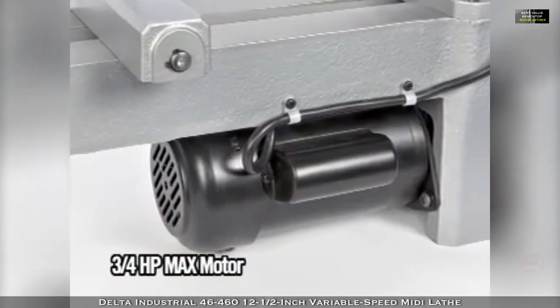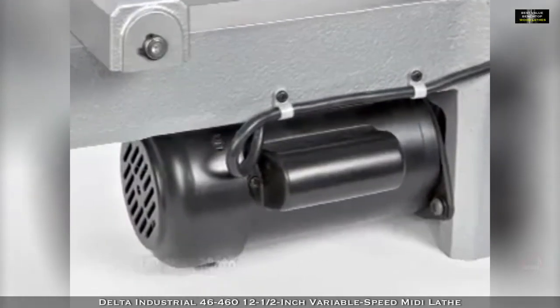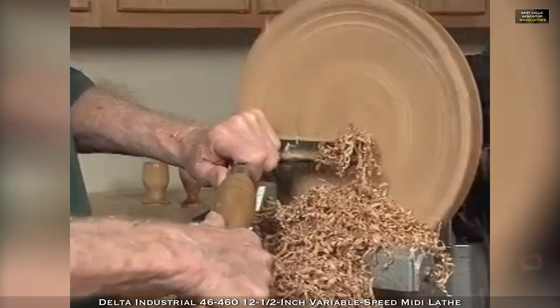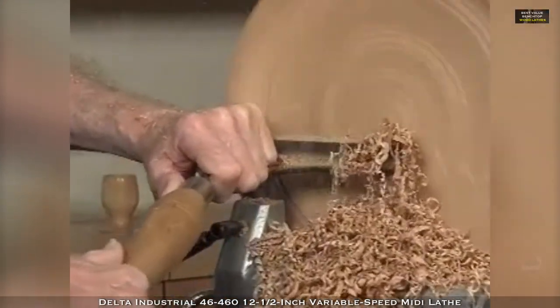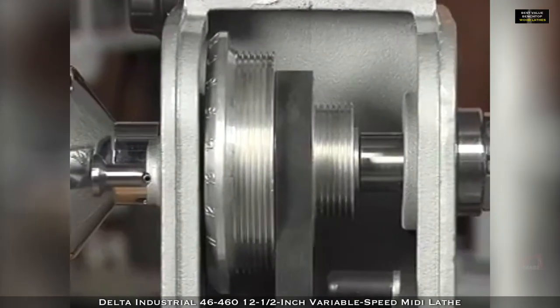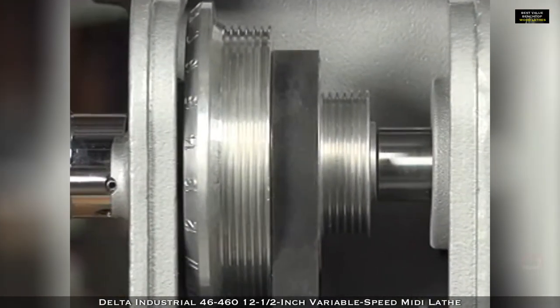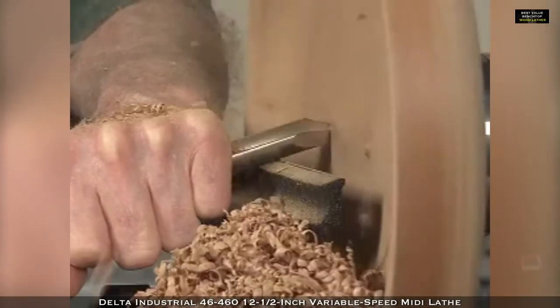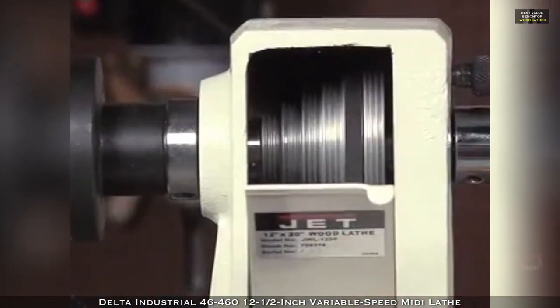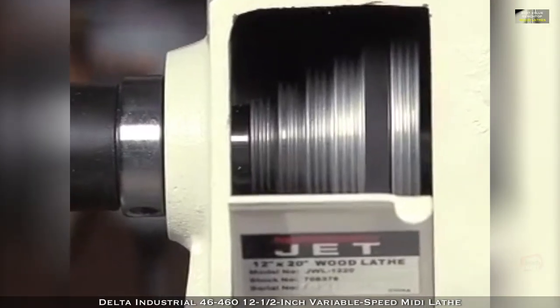These innovative lathes are also the most powerful in their class. With a maximum three-quarter horsepower on the 46455 and a maximum one horsepower on the 46460, these lathes produce the low RPM torque required for large bowl turnings. The four-groove belt on the 46455 and the six-groove belt on the 46460 eliminate slippage under heavy loads and provide superior power transfer. Some competitors only have a narrow three-groove belt, resulting in belt slippage and frequent stalls.